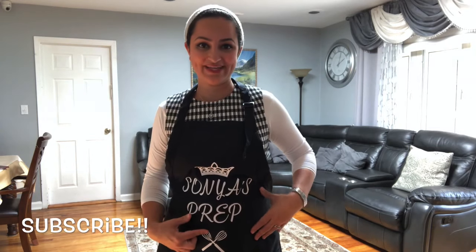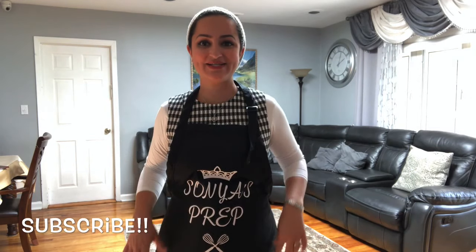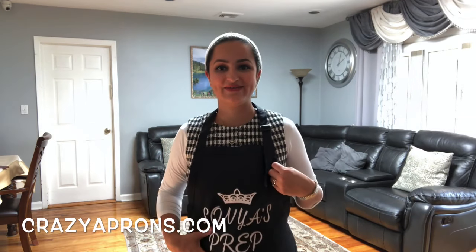Hi everyone and welcome back to Sonia's Prep and to another edition of Shabbat meal prep. I'm so happy you guys tuned in and I can't wait to show you what we're making today. Before we get started, I wanted to share with you this really cute apron that my husband got for me with my channel name. I was so excited to get it — I wanted something cute and customized and he was able to find this really amazing website called Crazy Aprons.